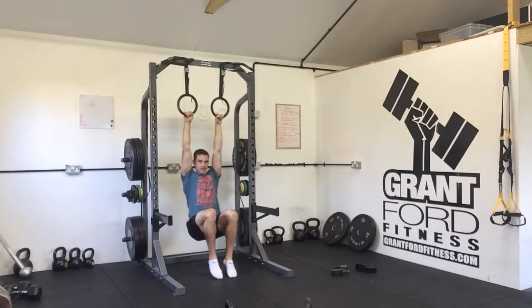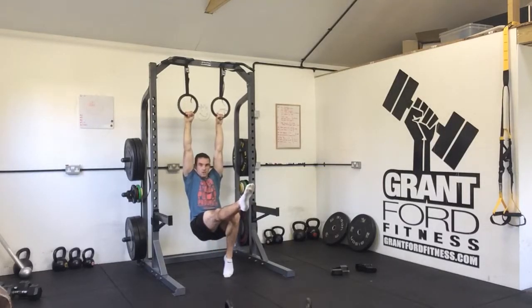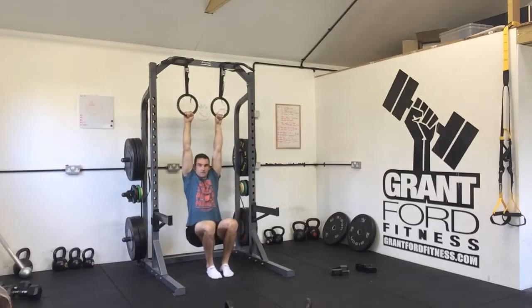The next progression from that is to take one leg out. Again, toes on the floor, so you can hold there. If you're alternating sets, alternate which foot is out in that position.